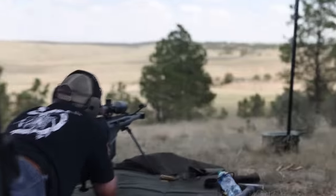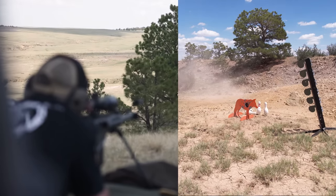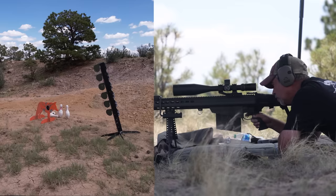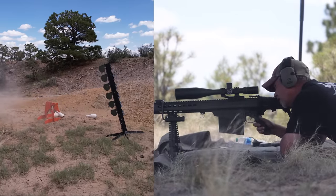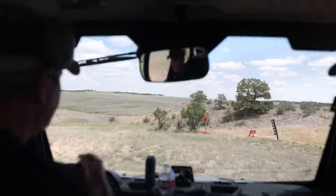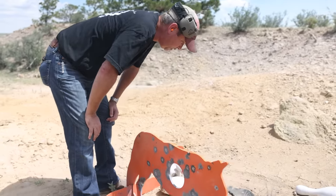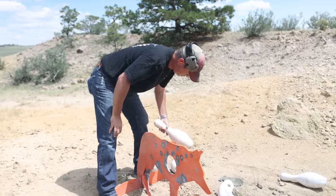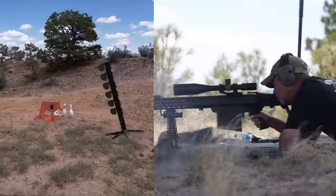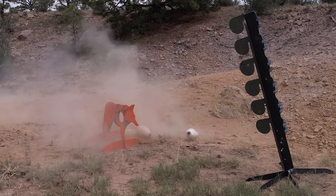All right, ready when you are, Matt. Okay guys, we're going to see this. Holy — I hit the leg, bit the leg right out of it and it returned. It didn't hit the bowling pins at all. It was just the concussion that knocked them over — the concussion from hitting that. That's going to hurt in the morning. Damn, broke the leg.